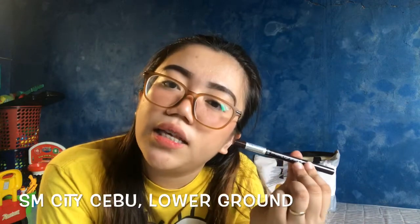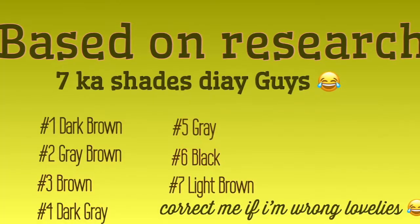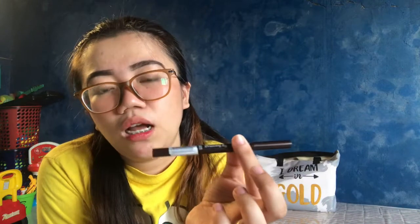I bought this eyebrow pencil at SM Cebu Etude House. I believe there's also Etude House sa Ayala and sa SM Seaside. The shade I got is number 3, so it's color brown. As far as I know, the shades are: number 1 is dark brown, number 2 is gray brown, and number 3 is lighter. Tag 178 ni siya. But I saw a video — if you know Purple Iris — they did a review about this eyebrow pencil around 6 years ago and the price was 128 back then.